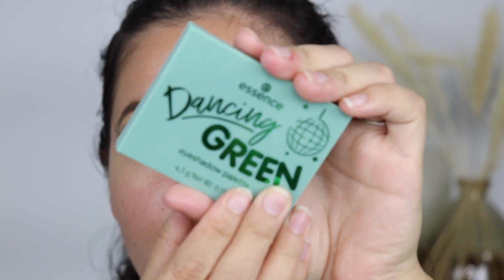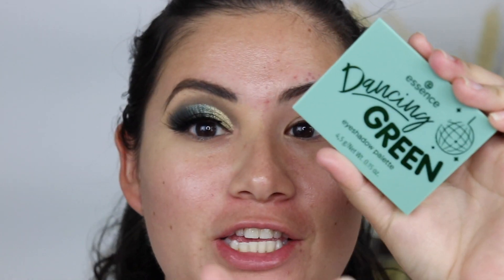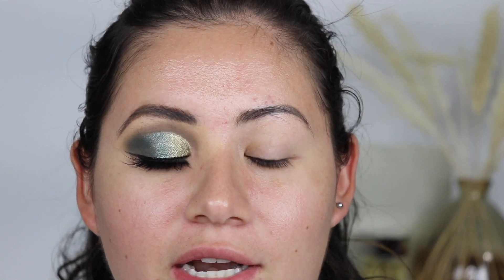Let's go ahead and get started. I've already done this side because I didn't want the video to be super long, so I came up with this look and I really like it. I have the palette right here — this is the only palette I used on my eyes, no other shades from any other palette. This is the Essence Dancing Green eyeshadow palette.